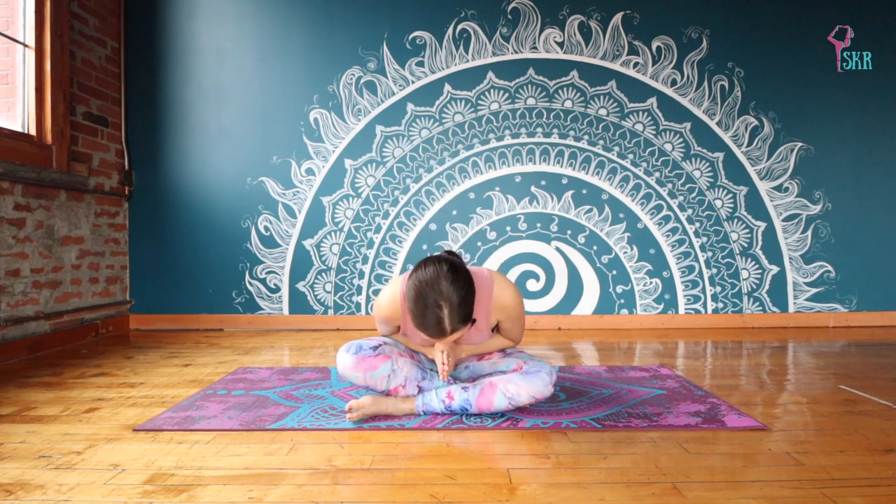So whatever it is, just solidify that intention in your mind right now. And we'll finish off today's practice by bringing our hands in front of our heart, bowing forward. Namaste.